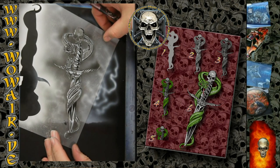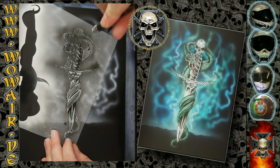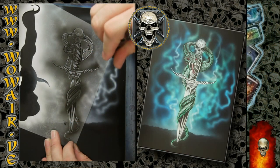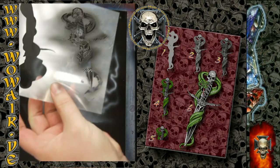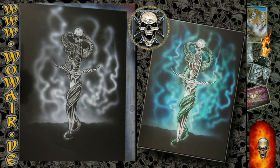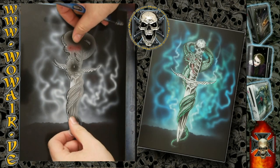Now I'm still using opaque black but with less opacity so you get a grey tone. I'm making the snake and the handle of the dagger a little bit darker. As you can see, the color is already dry when I'm finished, so it won't smear anything if you wipe over it.